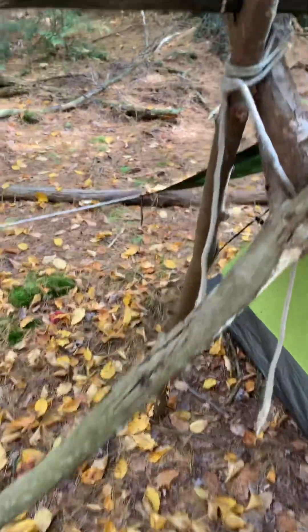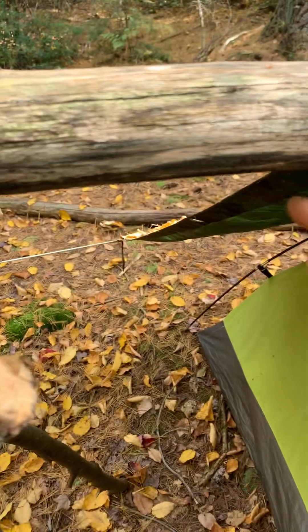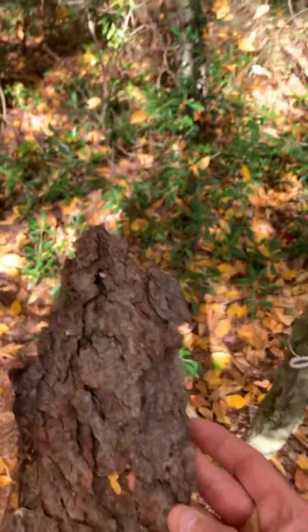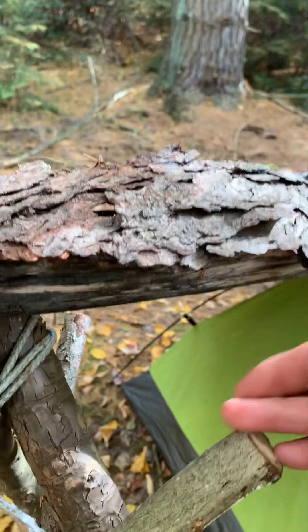One thing you want to make sure is to find a stick that doesn't have a bow, because when it rains the water will drip like this and eventually drip down onto you — whether you have a tent or not. One way to cure that if it ever does happen: grab some bark like this, get a bigger piece, and just rest it on top. That'll cure that problem really quick.